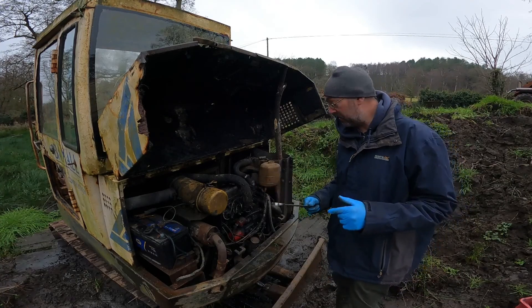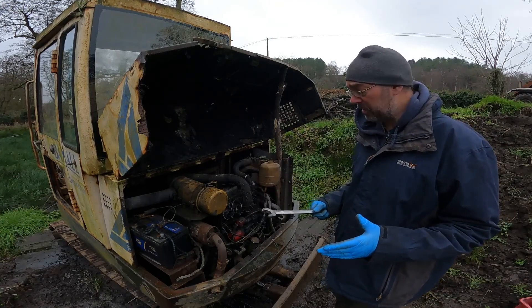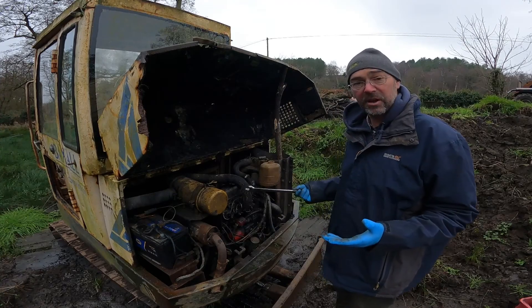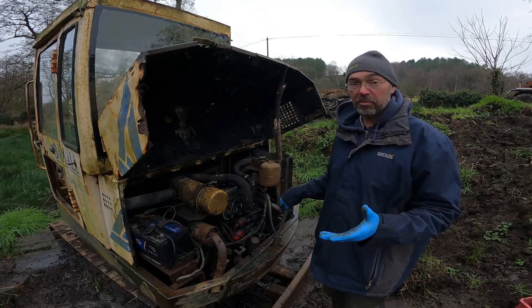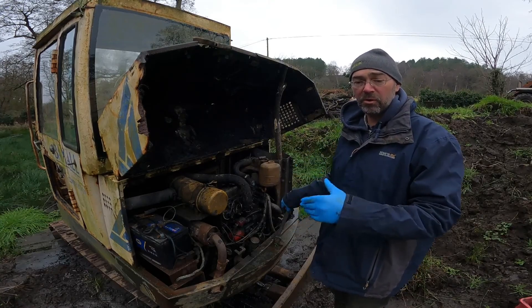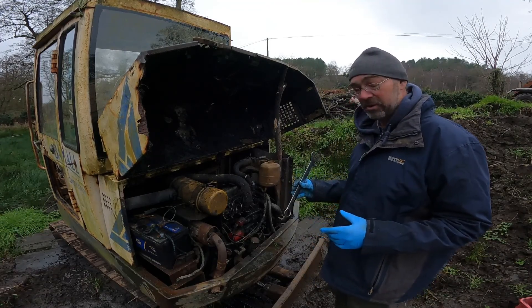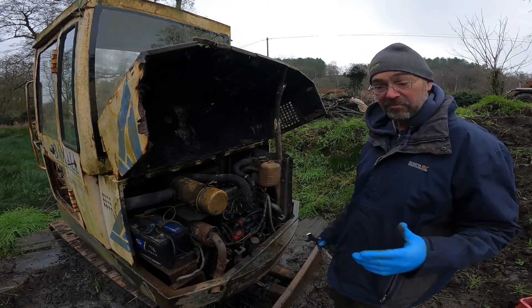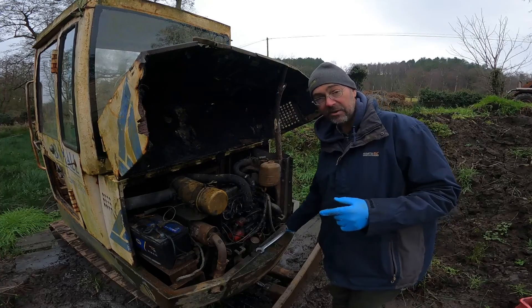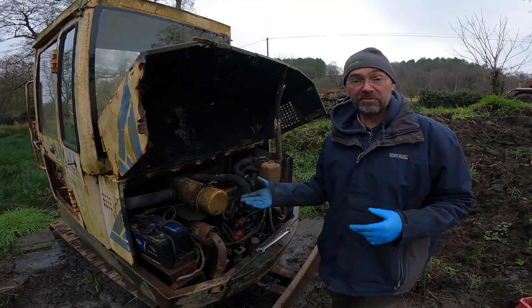Things are looking up — the engine now turns over. What I'm going to do now is drain the oil out, which is very watery oil in the sump, and put fresh oil in. That way if it does start, or even just cranks with the starter motor, it's not going to be pumping water all over the inside of the engine. I've brought back a longer bar because last time I just couldn't undo the sump bung — it was too tight. So we'll drain the oil out, fill it with new oil, and maybe try cranking it with the starter motor.